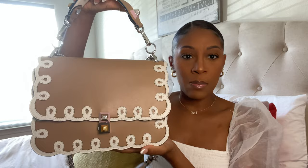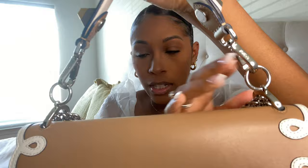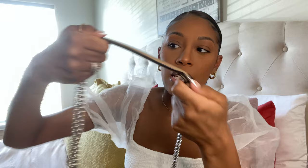I wanted to get all the specs on it right for you guys so I wrote them down. The height of the bag is seven and a half inches, the width is ten inches, the depth is four and a half inches, the chain strap drop is seventeen inches, and the top handle strap drop is four and a half inches. The bag is smooth leather, the inside is microfiber, and the hardware is silver. It says 'Fendi' here and here, and the short strap is detachable.